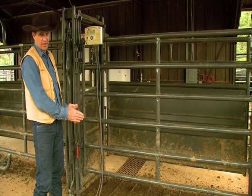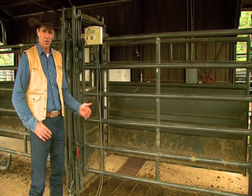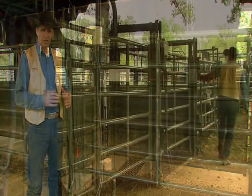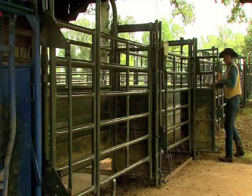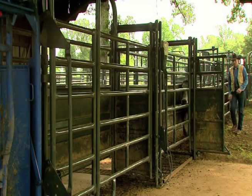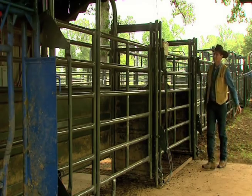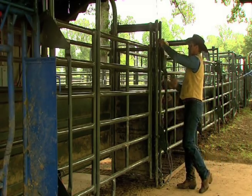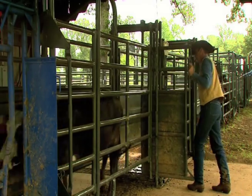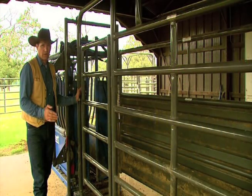Another real nice advantage to this system is the inline scale. I like that it's before the chute. If we're using proper beef quality assurance procedures, we're going to weigh our cattle before we give them antibiotics or vaccines — we want to know their weights. This is a real big advantage for record-keeping. You have time enough to get the animal recorded and weighed before he actually gets to the chute. I believe any big operation should have a scale before their chute.